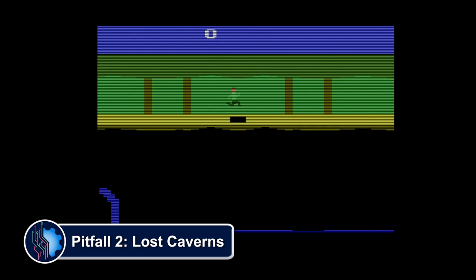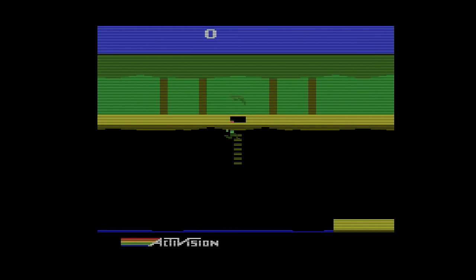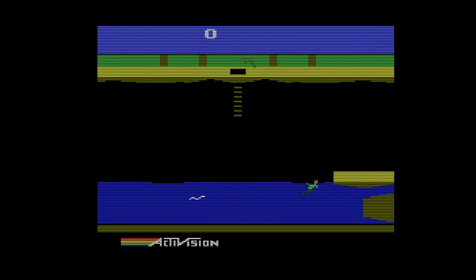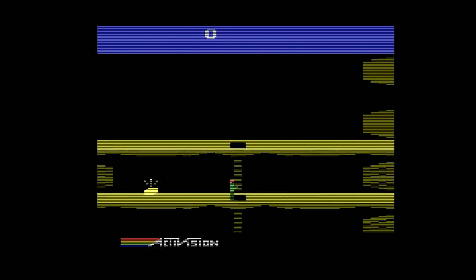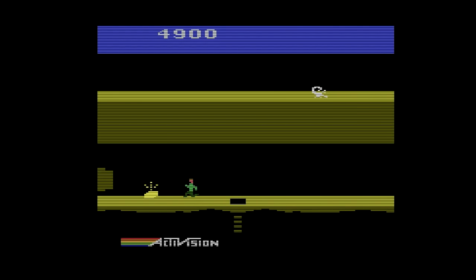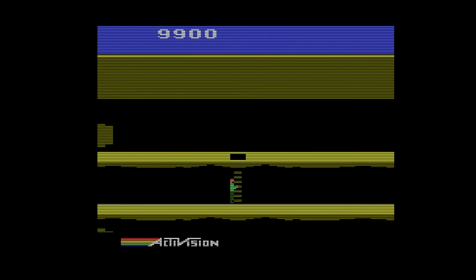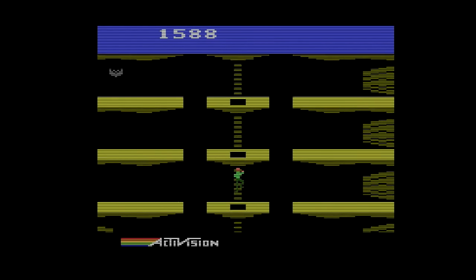Included on the 9 Gold: Pitfall 2: Lost Caverns is a platformer released by Activision for the Atari 2600 in 1984 that added vertical scrolling and balloon travel. It was one of the last big releases for the console and one of the most technically impressive, offering better visuals and 4-channel music instead of the previous two. You no longer die per se — if you die, you lose points and are returned to your most recent checkpoint. This is also where you meet Quick Claw, his cowardly pet mountain lion, and Rhonda, his niece. You rescue them and find a diamond ring to win. It was named number 1 in the best 25 Atari 2600 games of all time in issue 46 of Retro Gamer magazine.